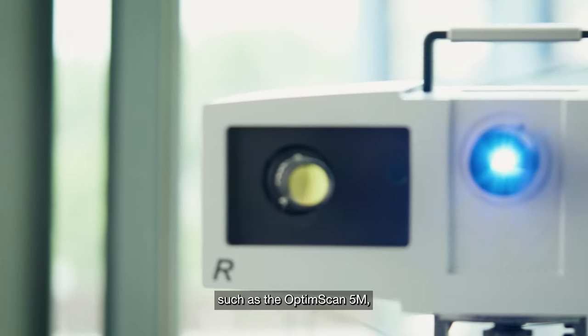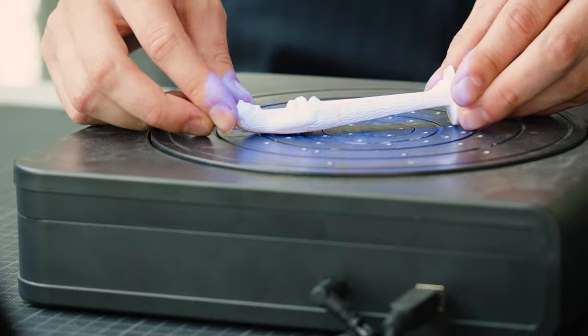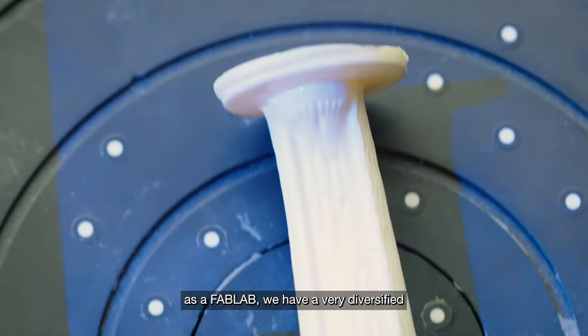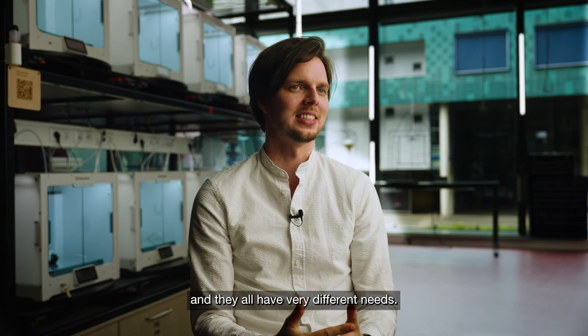To complement our other fabrication technologies, we also provide access to 3D scanning equipment such as the OptumScan 5M and the Einscan HX. We chose Shiny 3D equipment because as a Fab Lab we have a very diversified user base, ranging from students to researchers and artists, and they all have very different needs.